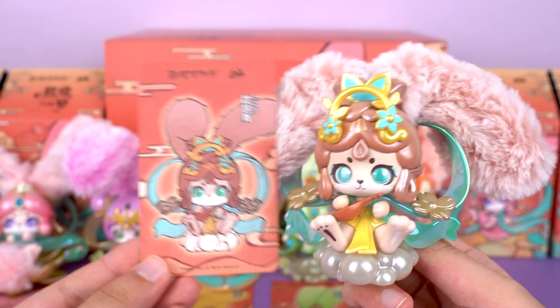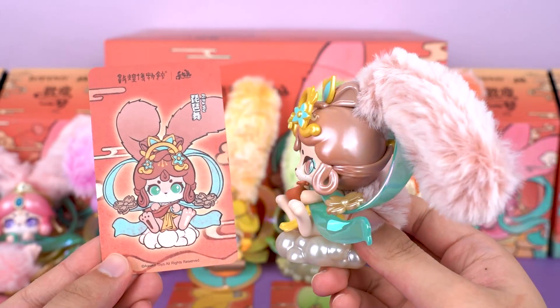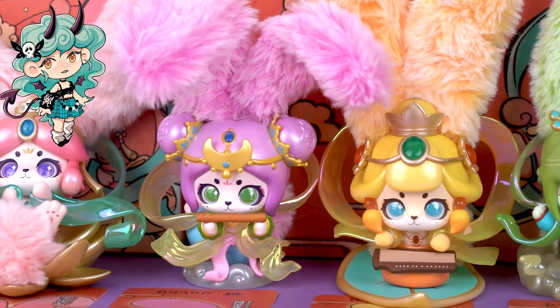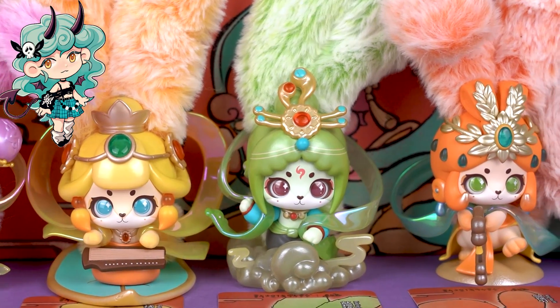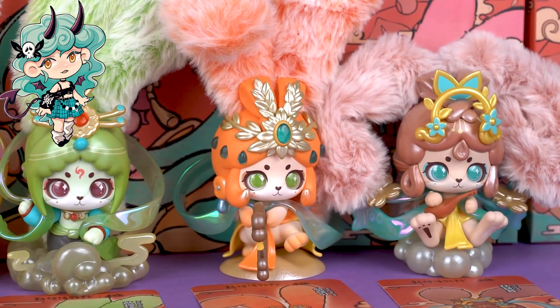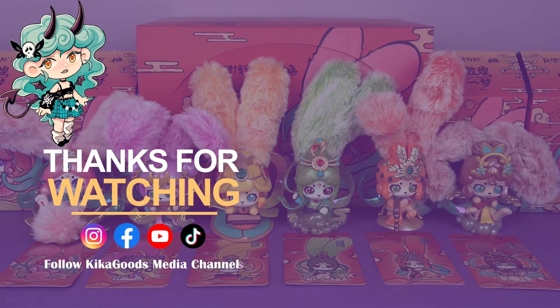Although I didn't get the secret figure, all of them are worth having. Thank you so much for watching our blind box unboxing video. If you enjoyed it, don't forget to smash that like button and share it with your fellow collectors. And of course, make sure to subscribe to the channel for more unboxing content. This is Kiki from Kika Goods — see you next time.